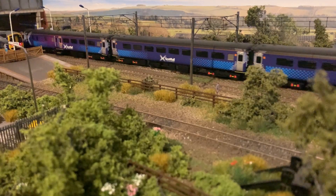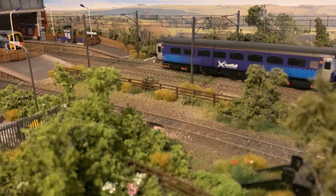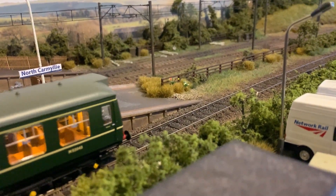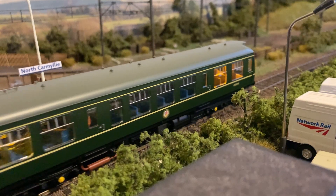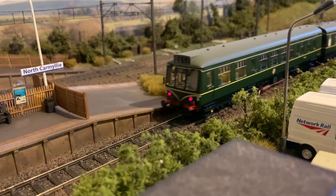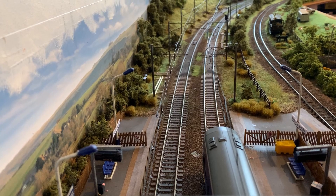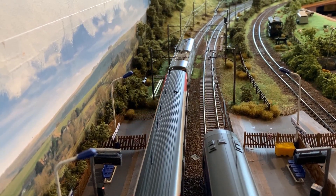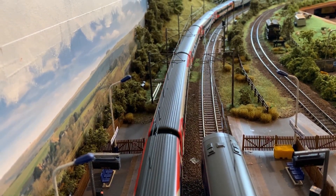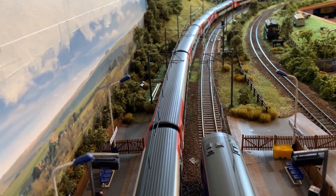So the idea was that with this layout I was just going to test everything, try everything. Because I'd never really detailed a layout before — outside of Hornby track mats and a few little buildings you could place here and there — I'd never really done detailing. So doing things like ballasting, painting the track work, static grass — I've never done it before. I've never done these hillside formations. I've never done these platform kits that you see on the Northcombe layout now. None of this I've done before.